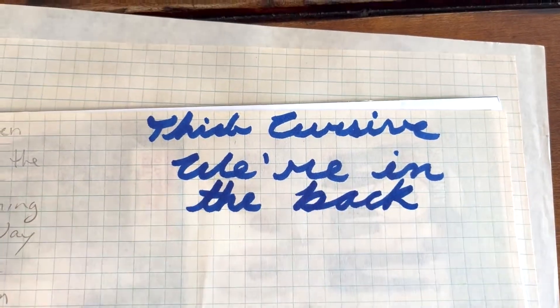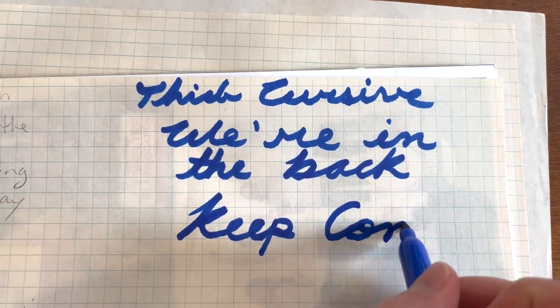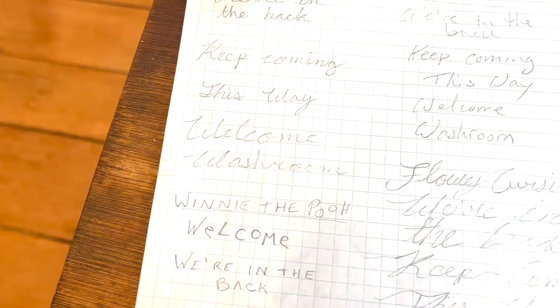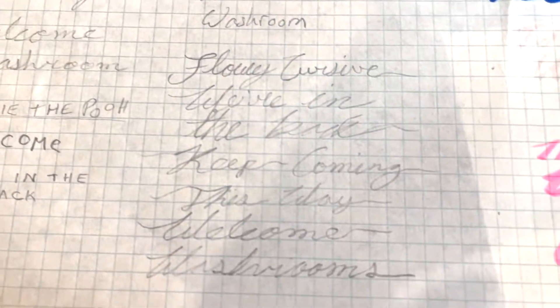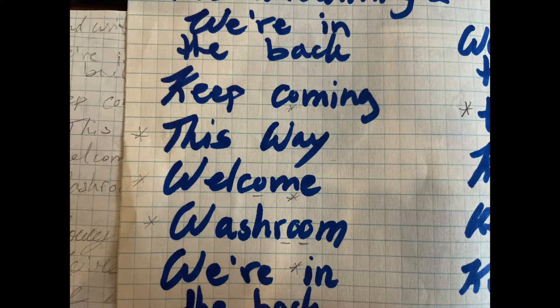I started off this project by first figuring out what I wanted to write on the signs. That led me to know how many signs I needed, and then trying out different font styles to figure out what font I wanted. Once I settled on a font style, I continued to write out what I wanted to appear on the signs and selected the ones I liked most to use as a starting template.